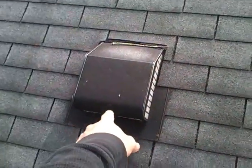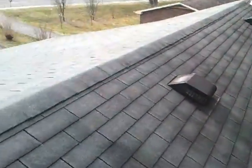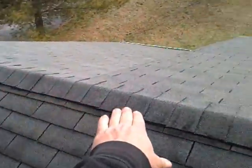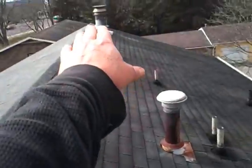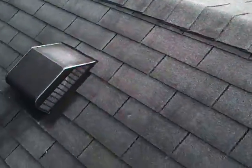These box vents here are also just going to cause a leak where there's no silicone on the nail heads. You really need a ridge vent installed here all the way across, and get rid of these if you do a new roof. That way your venting system will be proper and you'll be able to cool the roof down better with a ridge vent.